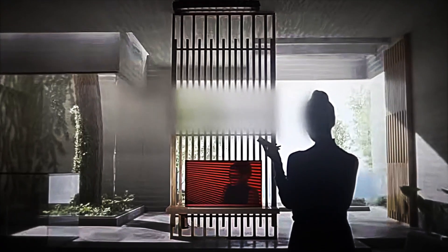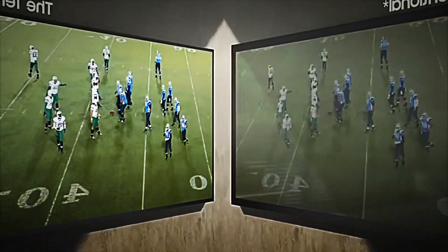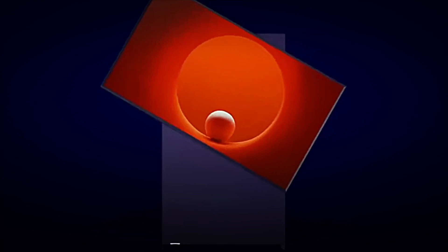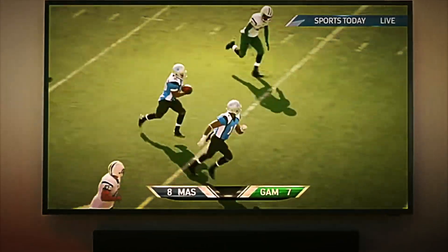Televisions ceased to be mere image receivers and became true entertainment and connectivity hubs within the home. Today, in the age of 4K and 8K resolutions, televisions are advanced engineering marvels, ultra-thin with hyper-realistic colors, surround sound and direct connectivity to virtual assistants and smart devices.